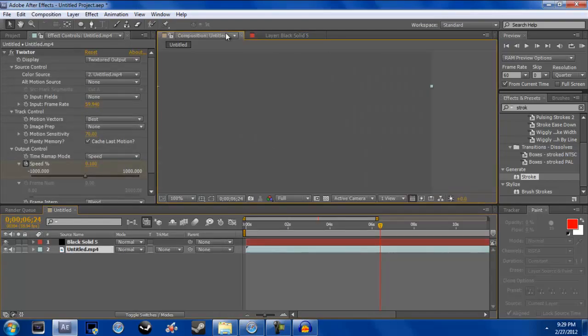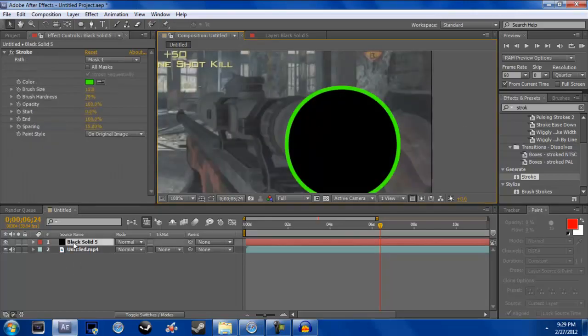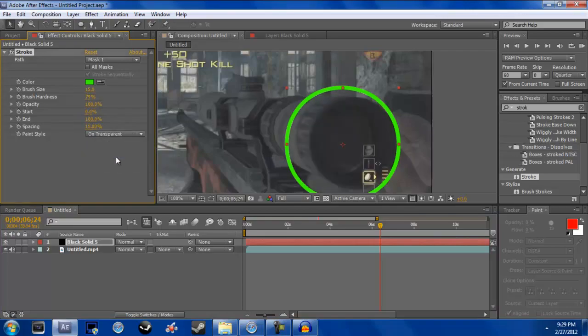Go back and move this up a little bit — that looks good. Now click on your solid, go to Paint Style, and set it to Transparent instead of On Original. Now you get this little ring.